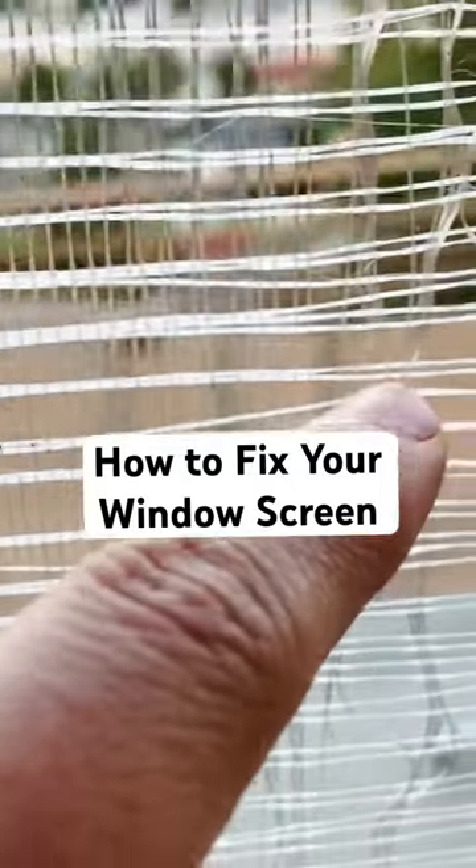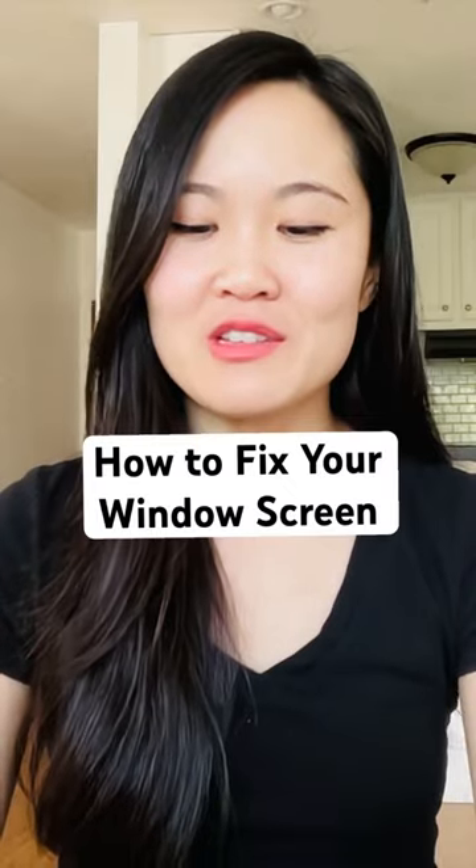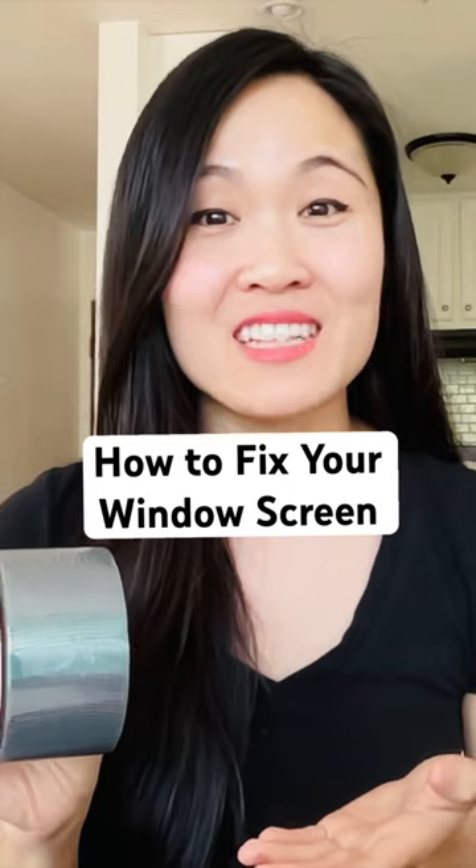Are you tired of dealing with pesky tears or holes in your window screens and screen doors? Well, I'm here to introduce you to the Psychopad Screen Repair Tape. I'll show you how to use it effectively and effortlessly.